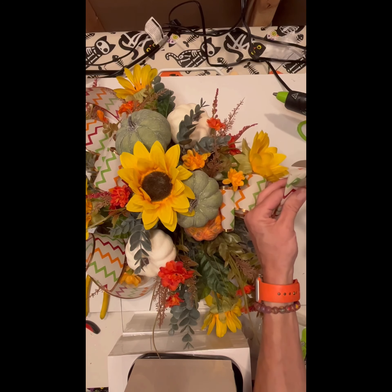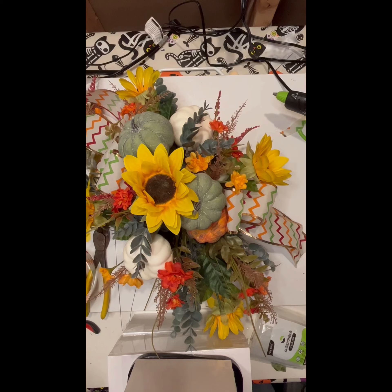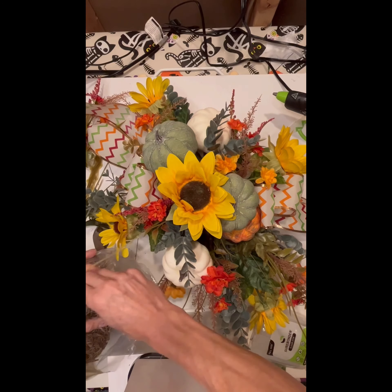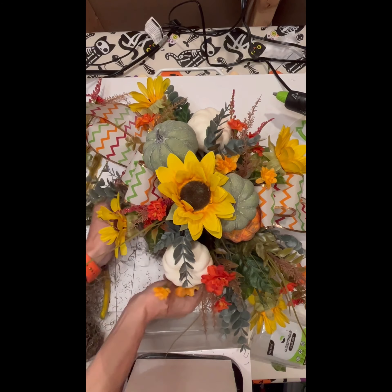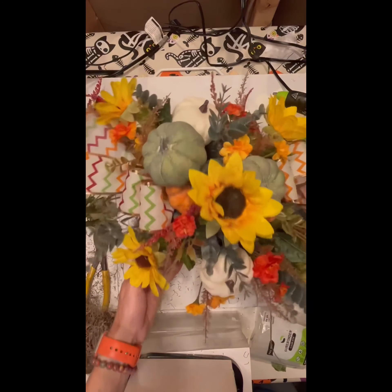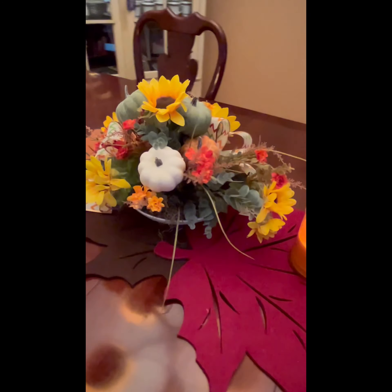To finish it off, I still had a little bit of my mechanics showing along the base, so I grabbed some sphagnum moss — which I also got at the dollar store for a dollar a bag. I just tucked it along the base. You don't want anybody seeing how it went together — just cover your mechanics. And there you go! Thank you so much for watching.